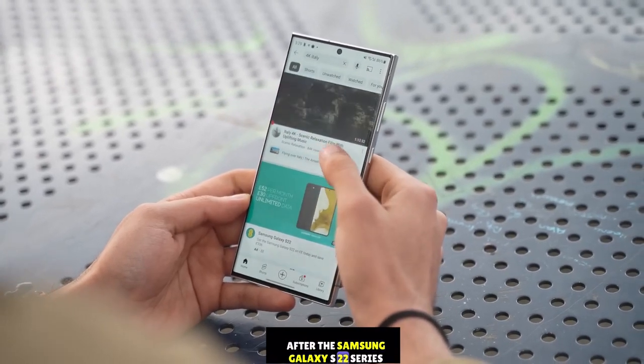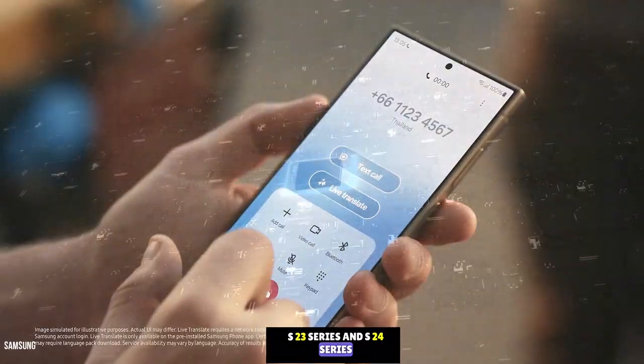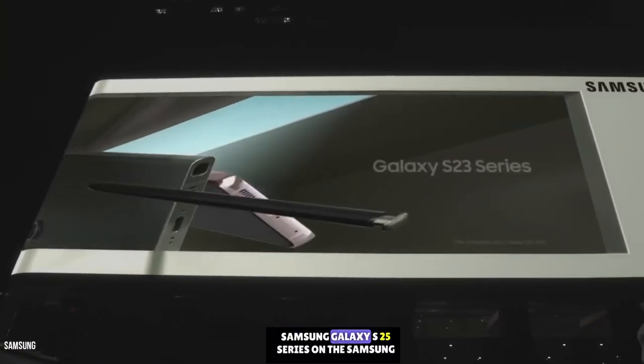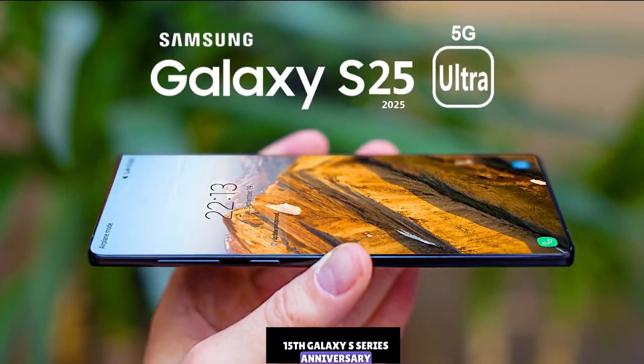After the Samsung Galaxy S22 series, S23 series, and S24 series, Samsung is finally changing their current design. Samsung is bringing a new design in the Samsung Galaxy S25 series on the Samsung 15th Galaxy S series anniversary.